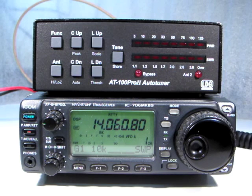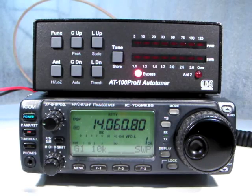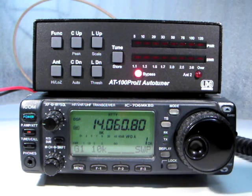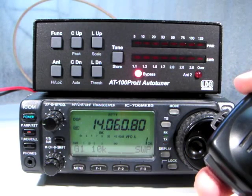If you wish to place the tuner in bypass and have it remain in bypass no matter what, you must also select semi-automatic tuning mode. Place the tuner in bypass and then press function and auto until you see the pattern of LEDs which indicates semi-automatic mode. Now the tuner will not retune unless specifically requested to do so using the tune button or one of the optional radio interfaces.